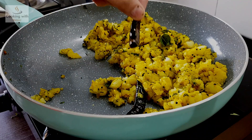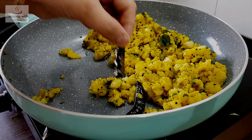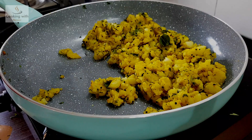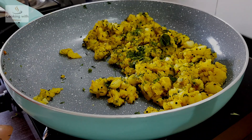We have added these two flavors. We will add some more flour. Now we will prepare the batter.